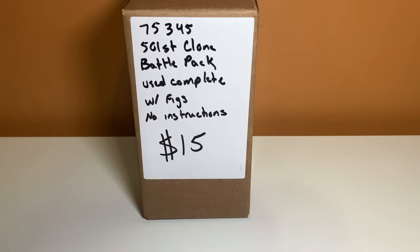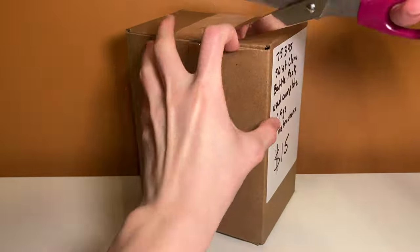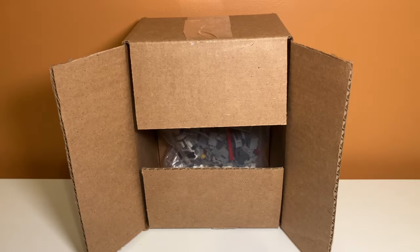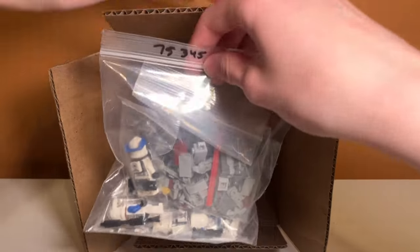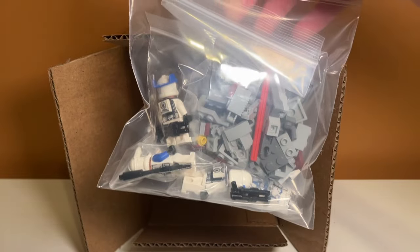So the next thing I got was this 501st Clone Battle Pack. It says it's used and complete, and it's just in this box. It comes with the minifigures, and that's the main reason I bought it — I want to have more clone troopers. I got the box open and I'm curious to see if everything is in here. It looks like it's not built, so I'll have to see if it's complete, but I do see the minifigures in there — that's a good sign.